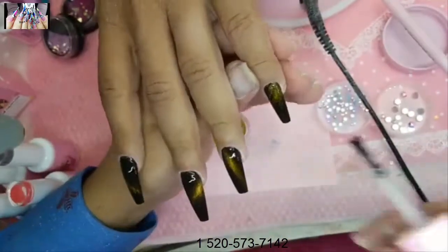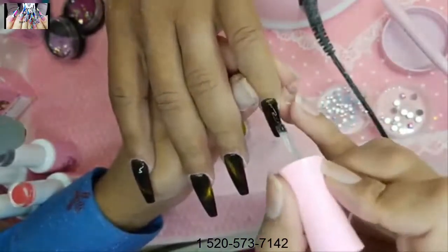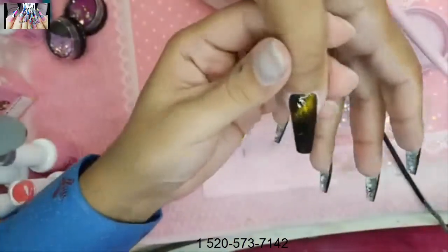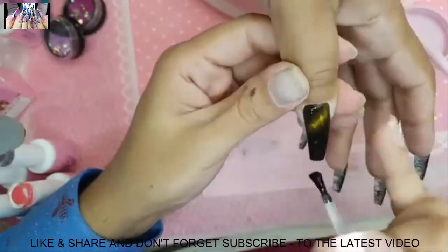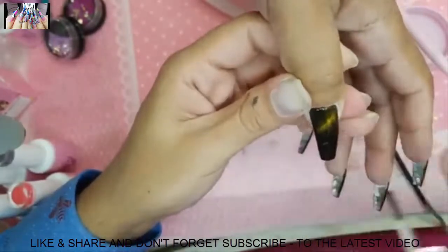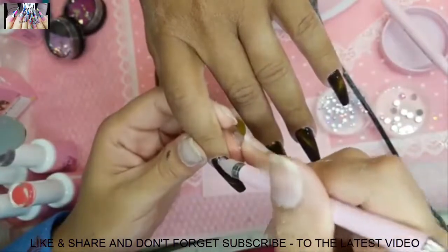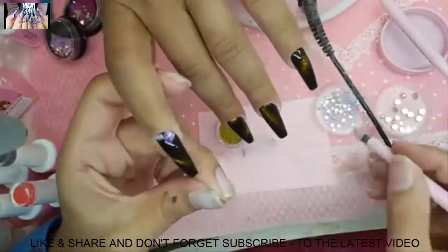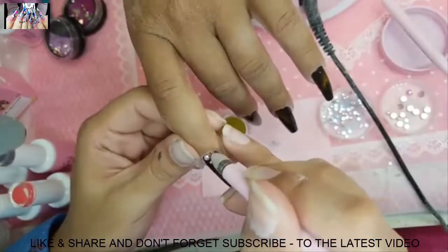The thin brush is used to apply the Gummy, then the Shiny brush for the top coat, then the same little brush for the BB mini pearls. The bling tool picks up the bigger stones and places them on the nail. And voila — you can't get more explicit than that.